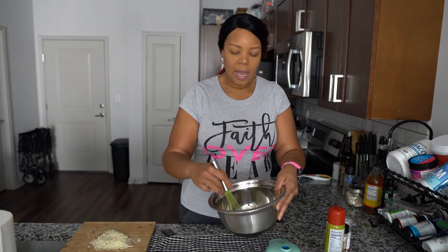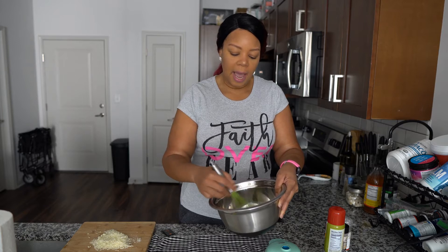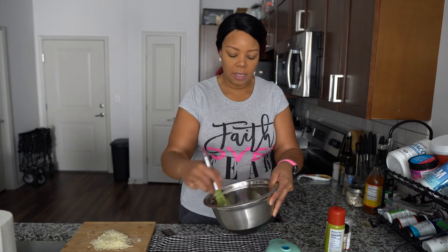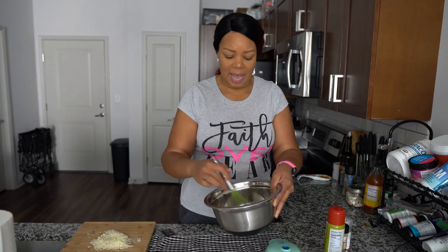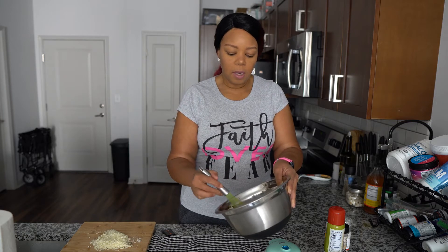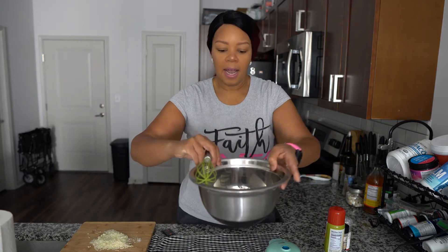The texture of a chaffle when it's done is kind of pillowy. If you get it too wet it can get very moist, so you don't want to put a lot of sauce or anything like that on it. But it is the perfect bread. Get it all beat up nice and bubbly with no white remaining.